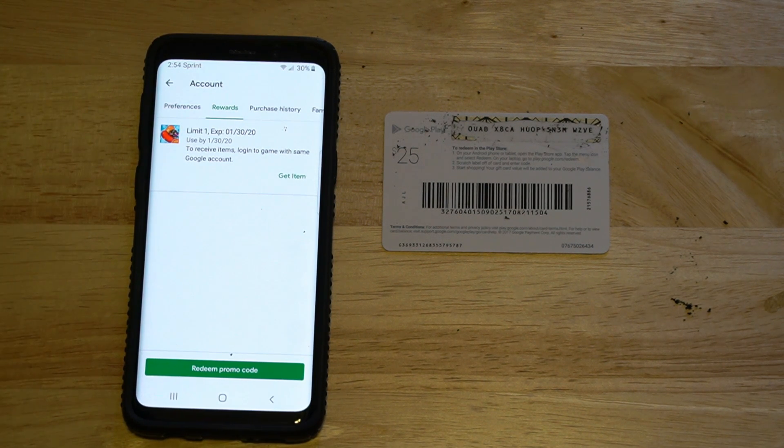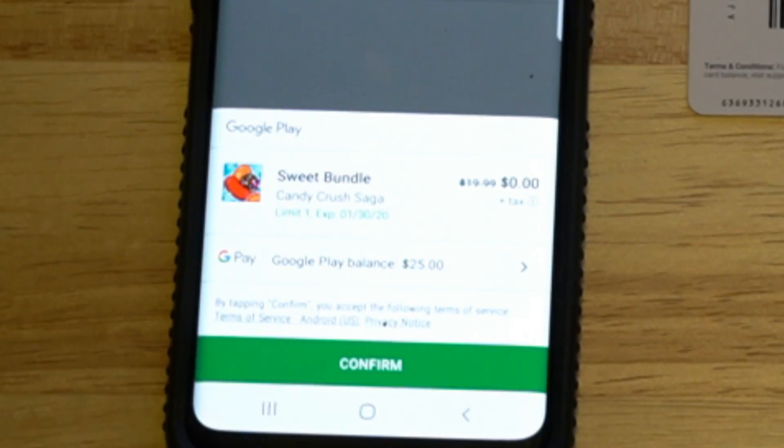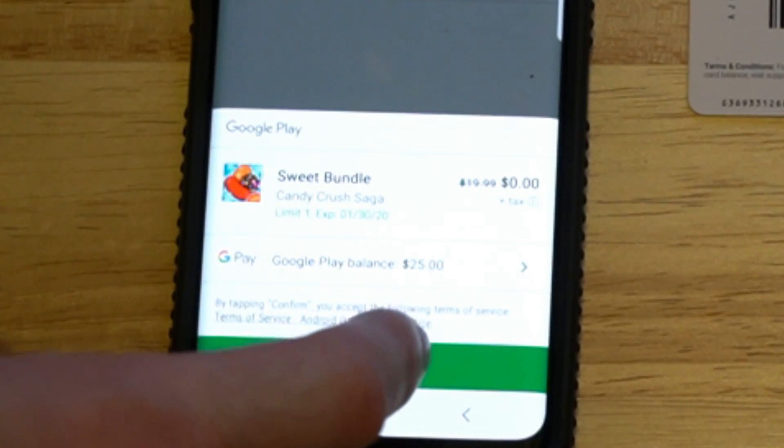And here's my reward. It's limited one use to receive items for... Is that Candy Crush? Let's go ahead and get the item. So it's a $20 bundle — I'm going to go ahead and confirm that.